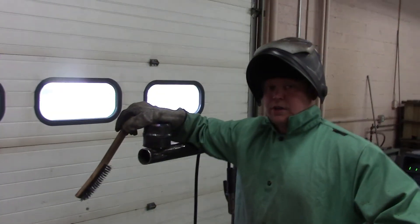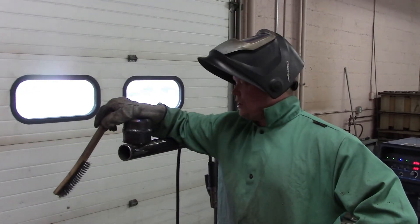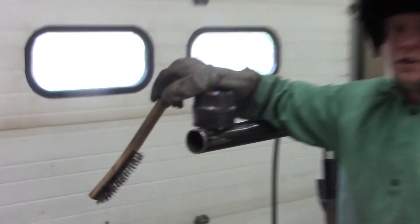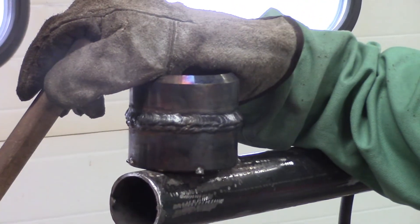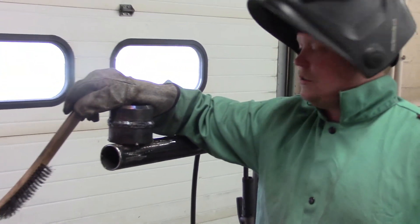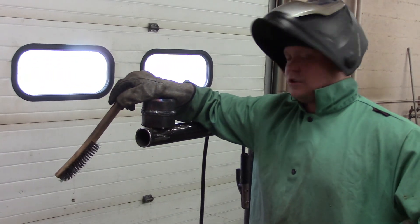We just finished up the cover passes on our 2G horizontal pipe weld. It came out pretty good — we did one pass with 6010, we did a hot pass with 7018, and then two cover passes over that, which looks pretty good.